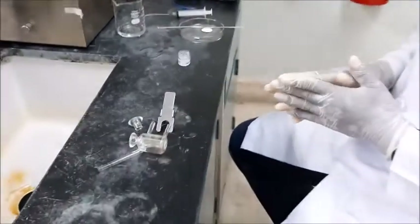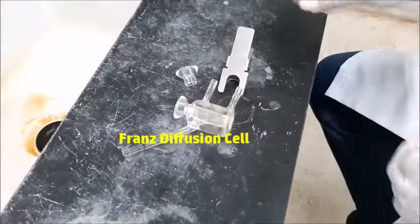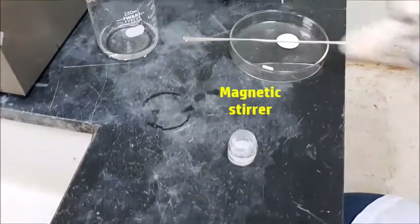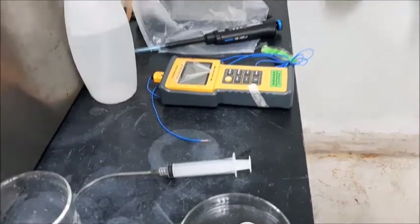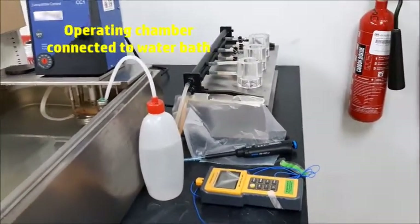To carry out this experiment we need apparatus that include the Franz Diffusion Cell itself, the cleave, we need grease, we need a small magnetic stirrer, we need a thermometer, and we need the operating chamber for the Franz Diffusion Cell to function properly.